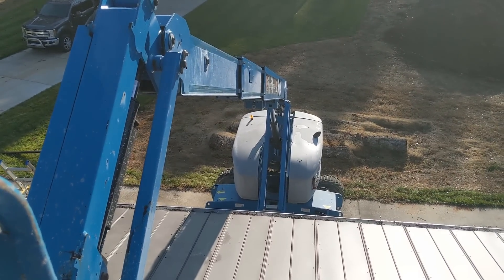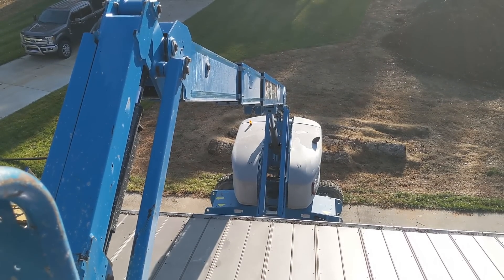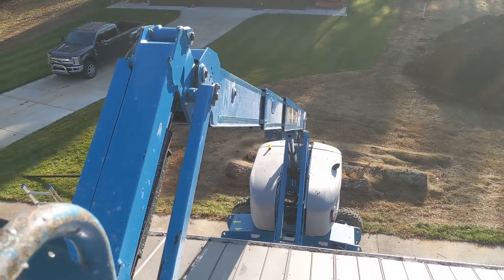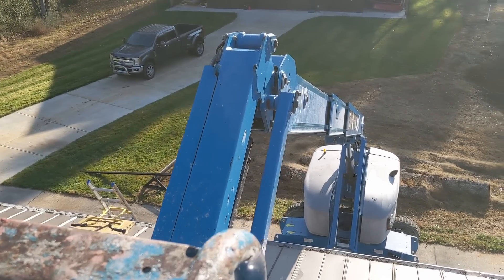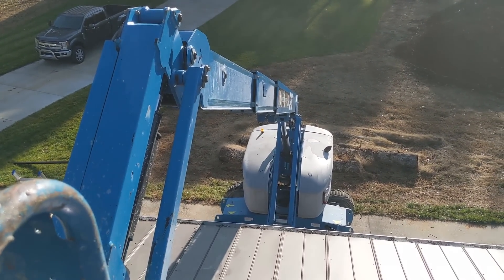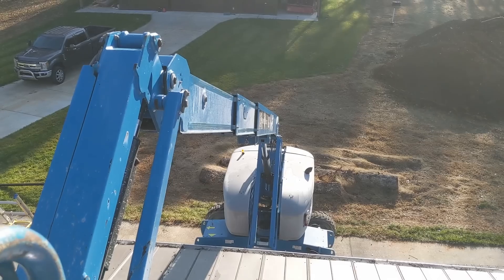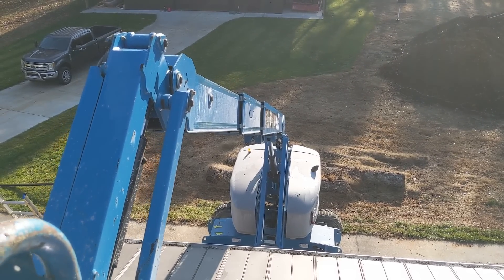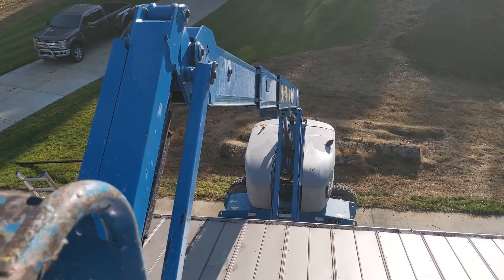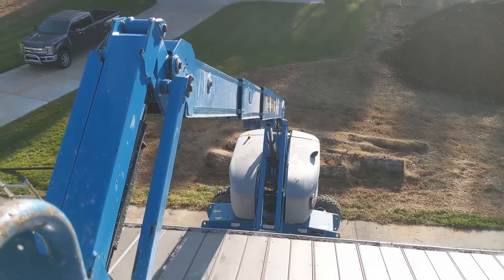This is a 65-foot boom lift, a Genie S-65 from H&E Equipment. H&E is also where I got my Yanmar mini, and they're a rental company — I can just call them up and have one delivered to the job site just about anywhere in the southeast. This allows a gravitationally challenged ground man — that would be me — to be a roof guy. Safety-wise, it's worth it. It's $1,125 a week, but when we're doing 27 kilowatts, it's a small price to pay.